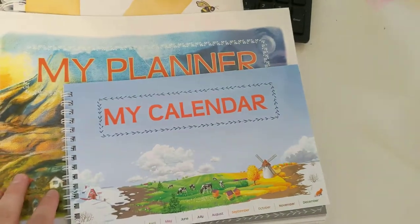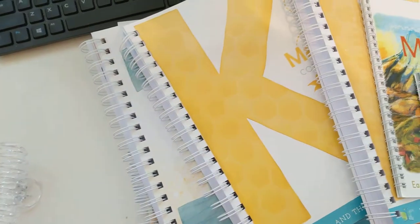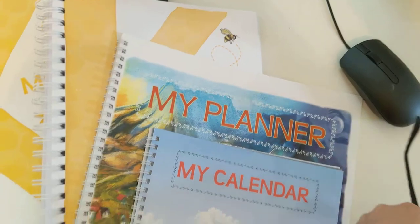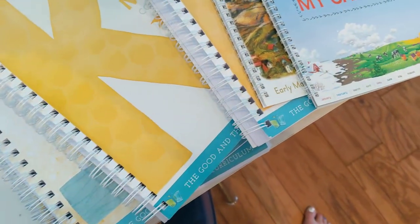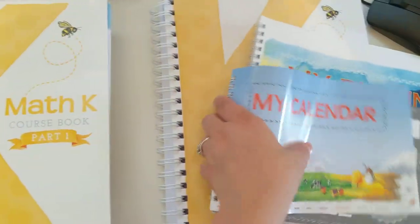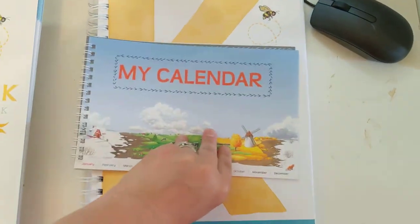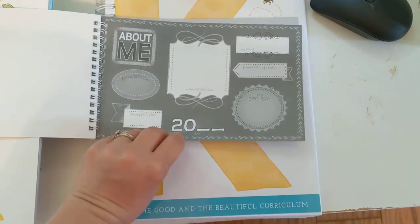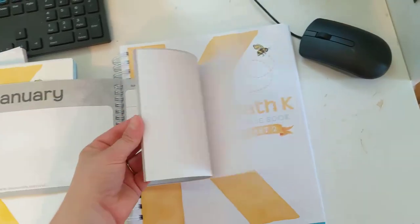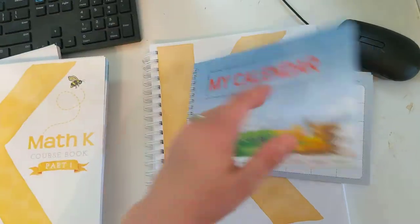So first, what I have here are all of the manuals. I really wanted to show you that they all have two books — Level K and Level 1 each come in Part 1 and Part 2. There's also a companion book that comes along with it. It has a little About Me page where you fill in the year, and then you go through and make a calendar for every month. I think that is adorable and I cannot wait to start — I think my daughter is going to have a blast with that.